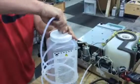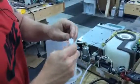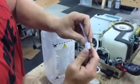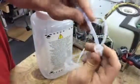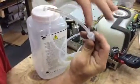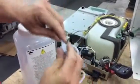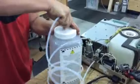Just real quick — if the spacer, or the retainer ring I guess it would be called, and the ferrule come off: the nut goes on first, then the retainer ring, then the ferrule, and then you screw it down and push it down like so. As you tighten it, it will lock into place and not leak.